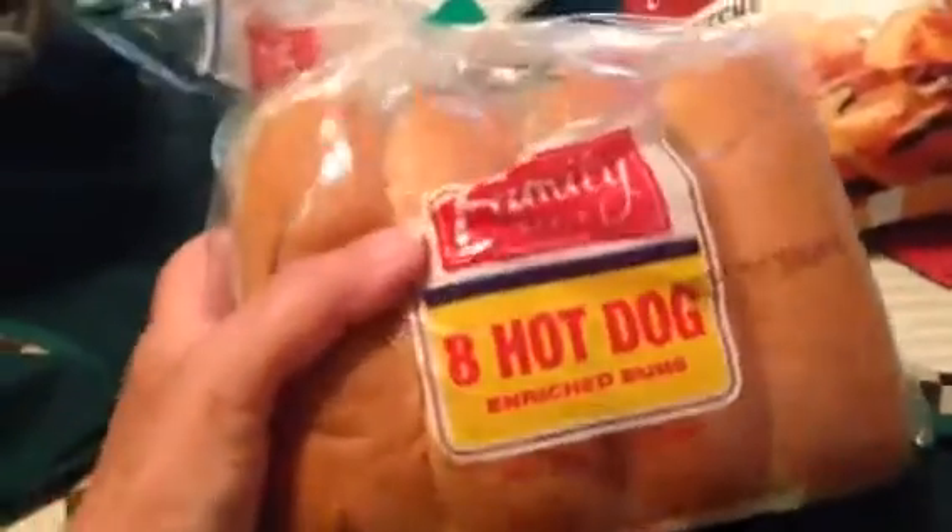I got a bag of hot dogs and hot dog buns. Last time I got the hamburger buns, but I've been feeling like hot dogs lately.